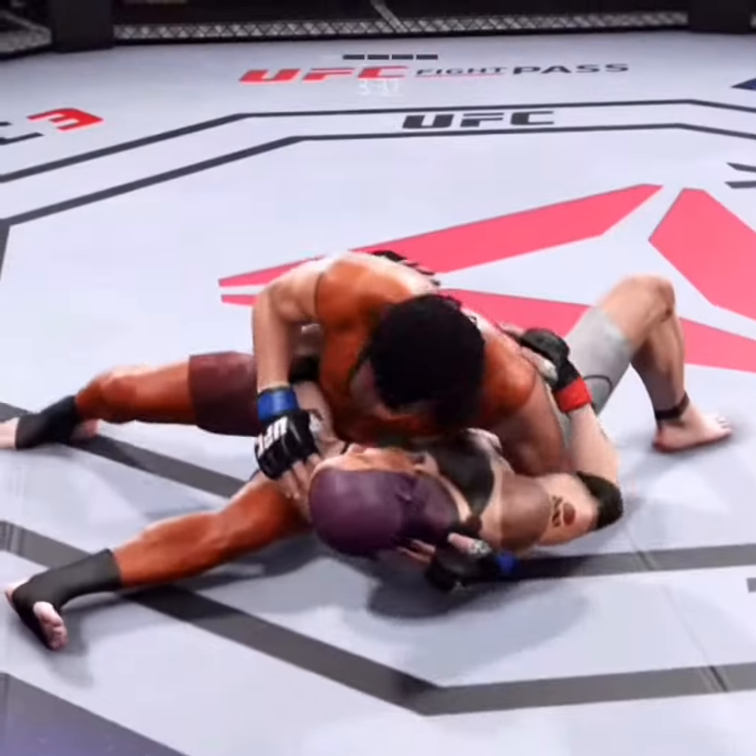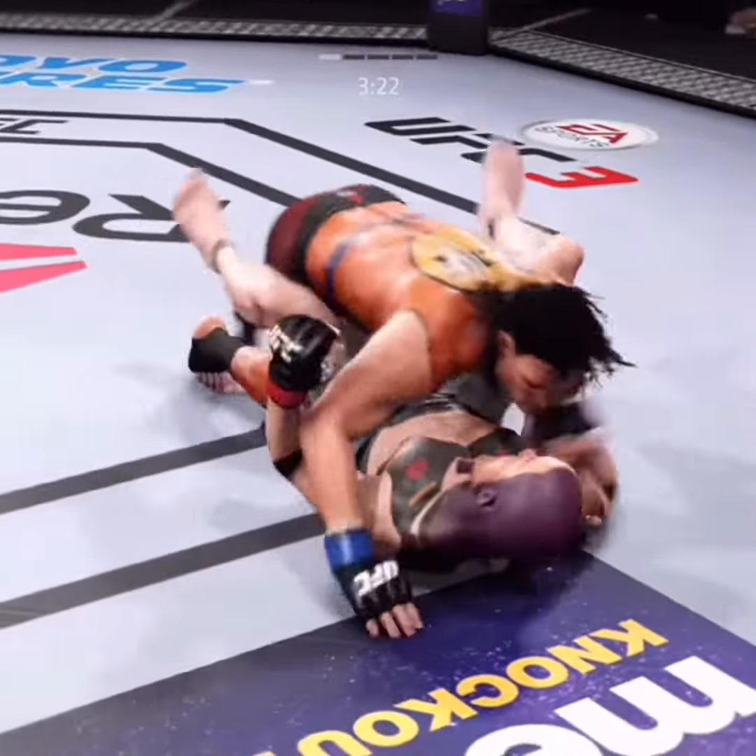He's doing a great job of moving and transitioning here on the ground. Now he's inside control.